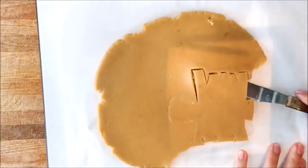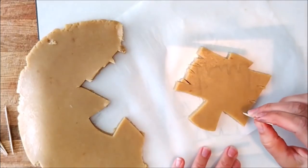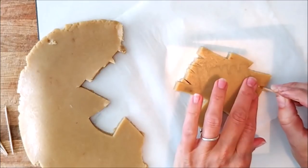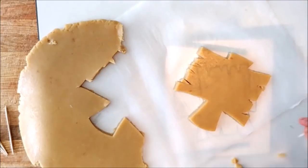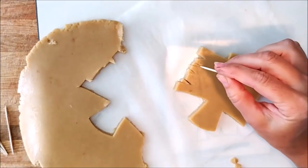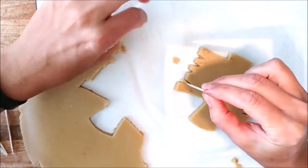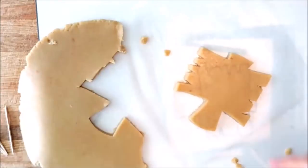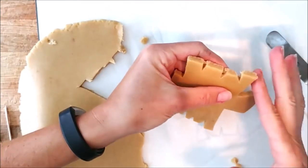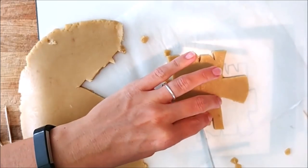Peel the edges of the dough away from the cookie. This one has a lot of sharp edges which can be hard to get to, so with a toothpick you can get into those little crevices and pull the dough away. You can also use the spatula to get into those corners and make them a little bit sharper if that's the way you want them.